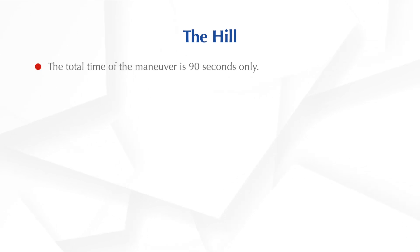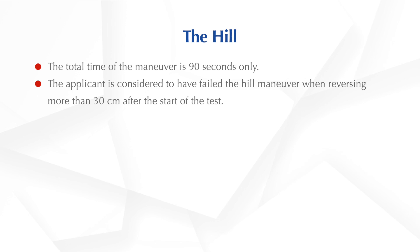Let us learn about the hill manoeuvre. The hill manoeuvre is 90 seconds only. You will be considered failed in the hill manoeuvre when found reversing more than 30 centimetres after the start of the test.